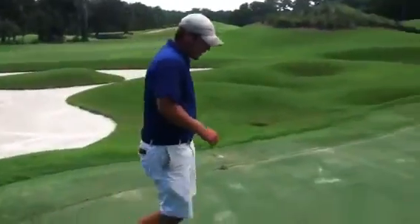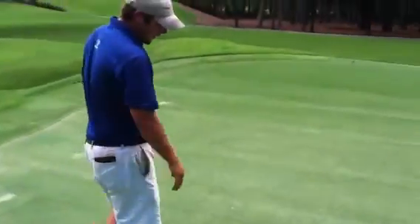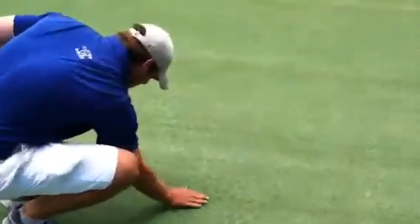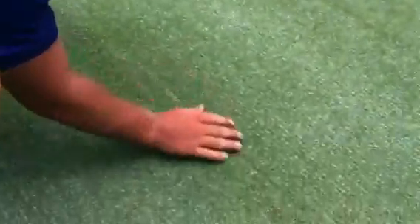And out here on the greens, doing a little verticutting. I think it just helps remove some of that dead organic material down there. And we've been trying to do that once a week.